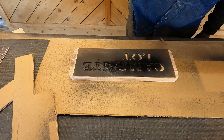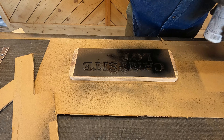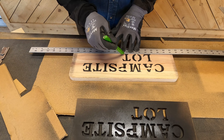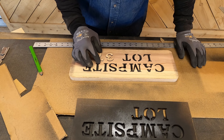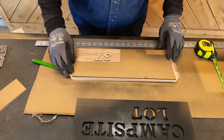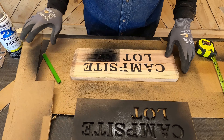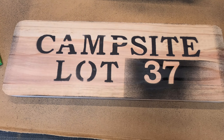Now I just take my stencil, I eyeball it top to bottom and left to right, and I'll do my layout on my stencil part. I'll draw a line where I want my custom number to go, get my regular numbers on there, and make sure the spacing is right. Now I've got my block that will cover my other layout for my stencil so that I can do the layout on my customized part.